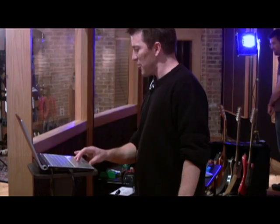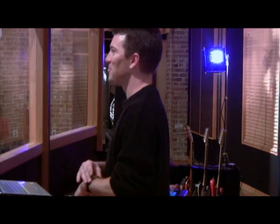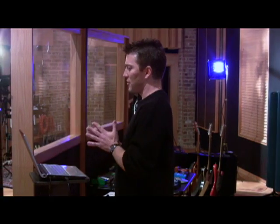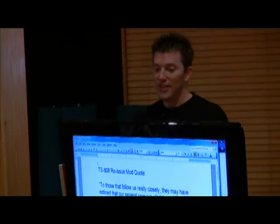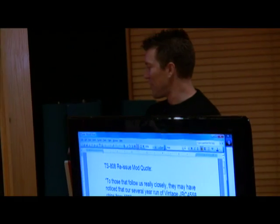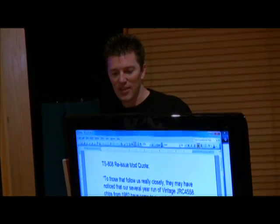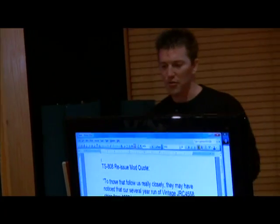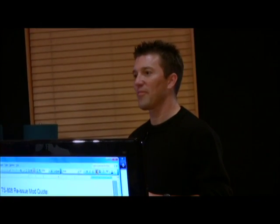Let me show you something else here — just to show you why we're doing this Mythbusters thing. I was surprised because I believed all the myths for a long time. Here's a quote off of somebody's website, a guy who mods pedals: 'To those that follow us really closely, they may have noticed that our several-year run of vintage JRC 4558 chips from 1982 have come to an end. We have tried to source more but have only come up with fakes and forgeries.' My question is: why would anybody fake, forge, or counterfeit a 15-cent op-amp? That's how much they cost.